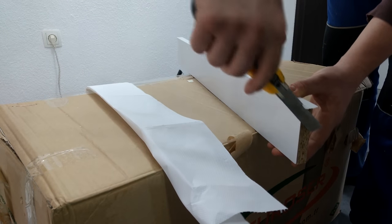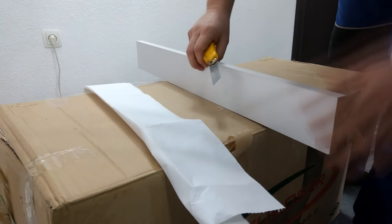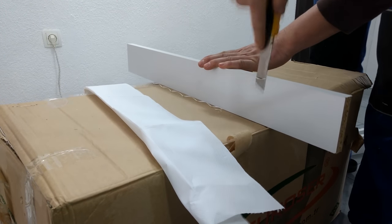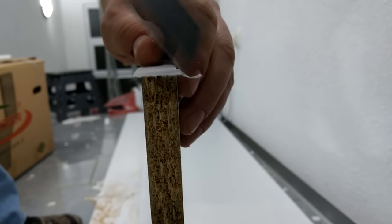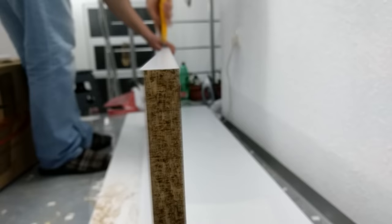Once the banding is applied, leave it for a few minutes so it can cool down, and use a cutting knife to remove the excess. To trim the excess banding there is a special tool that you can buy, but I don't have one so a cutting knife works perfectly. Just make sure to keep it close and parallel with the edge you are working on.